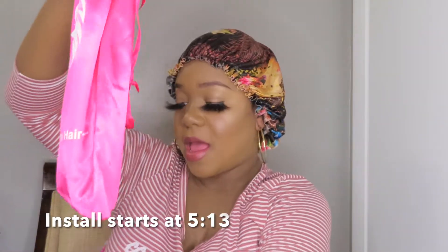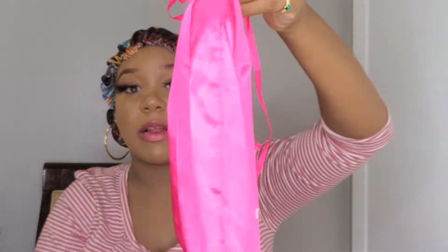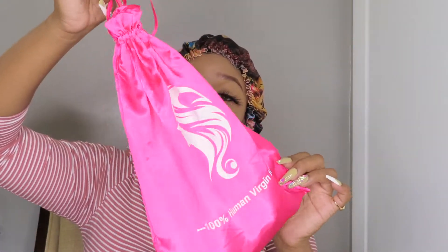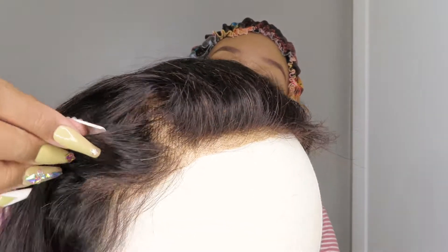This is the packaging that the wig comes in. I actually really love their packaging because the wig and everything comes inside of this little satin pouch — it's a drawstring so you can always keep your wig stored in this bag. I already cut the excess lace off and I also already bleached the knots on this wig.